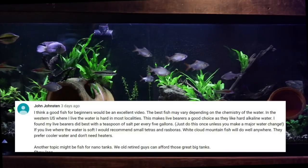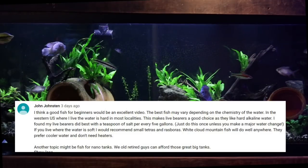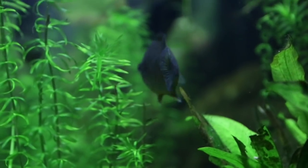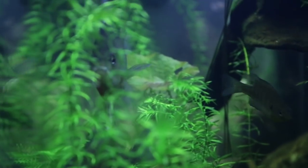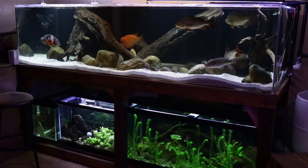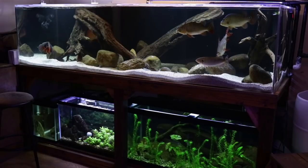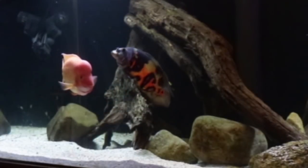As another viewer pointed out, we fish keepers come from all around the world and we all have different water qualities coming out of our tap. Over here in New Jersey I'm in the city so I get a higher pH, while some of you across the country could get lower pH. This is definitely going to have an effect on which fish we find hardy. Also, one of the major struggles for a new aquarist is mixing fish — it can be difficult creating a community, so with each fish I'll point out some fish they can be mixed with.